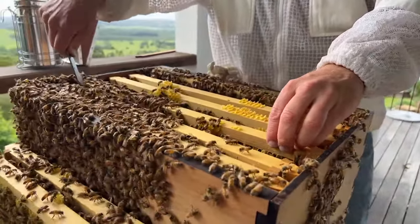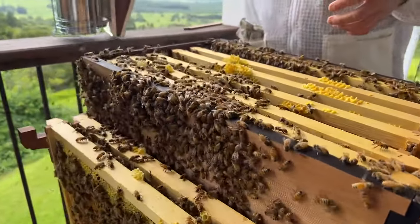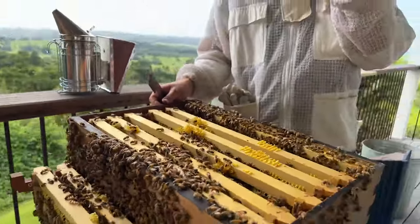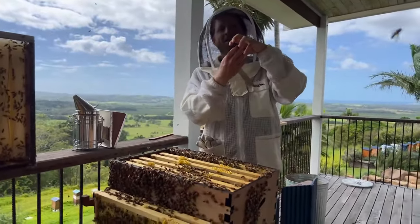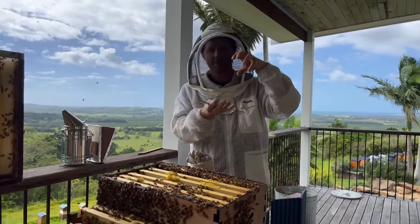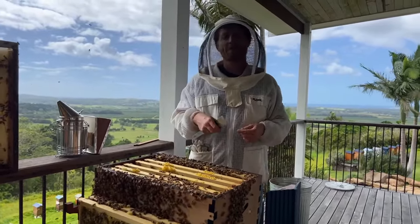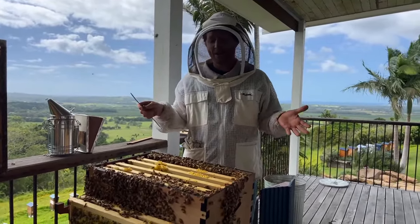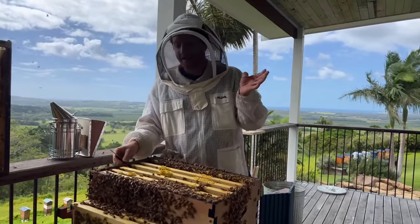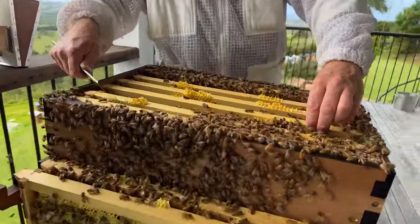Mike's asking: if you find queen cups, can you do a split with them instead of looking for the original queen? Not so much with a cup unless it's already got an egg in it. The queen cup is a cup waiting for an egg to be placed in it. But if you see a queen cell where there's already a queen in there and it's in its cocoon phase, then great — you could move that frame straight into your new box. That would give that split a real head start because in the next week that queen will emerge, go on a mating flight, and that new hive has a queen a few weeks ahead of if you just put a frame with eggs on it. You can use queen cells to speed up your splits.